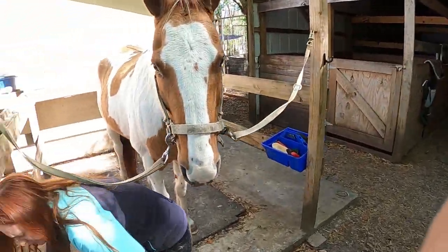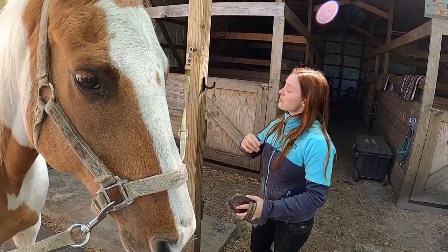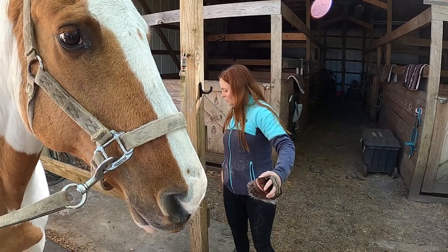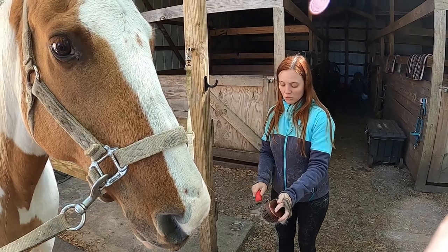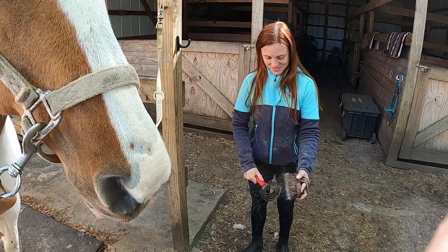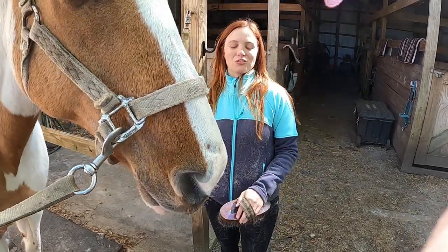Grooming is also a very essential part of owning your horse. Grooming allows you to inspect your horse's coat and any abrasions that he might have gotten, either rubbing on the fence or having an encounter with one of the other horses in the pasture. So you don't know if he's ever got a cut or bruise or if he's sore somewhere — it's just an overall look at your horse. This is a metal curry comb I'm using just to get all the fur off.